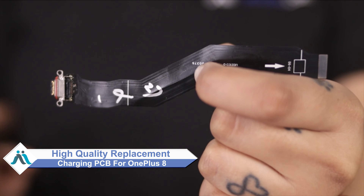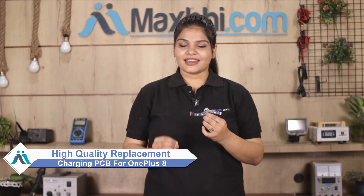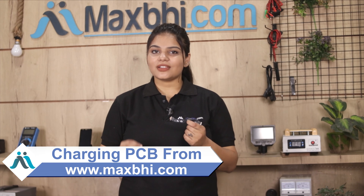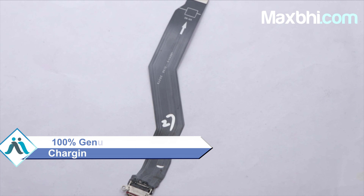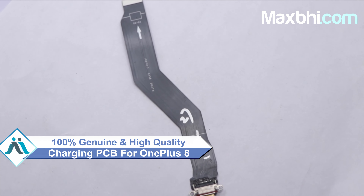Don't worry — you can buy a high quality replacement charging PCB for your OnePlus 8 at a very affordable price from MaxBee.com, and can fix your phone yourself at home or get it repaired by any professional very easily. This charging PCB is a 100% genuine quality product which works similar to your original product with a perfect fit for your OnePlus 8.